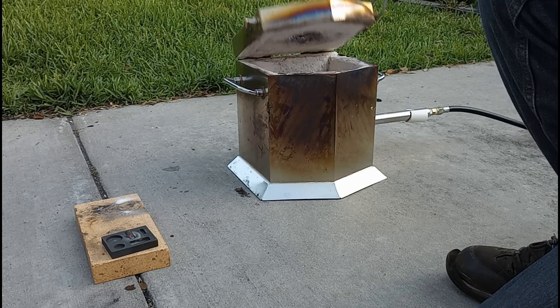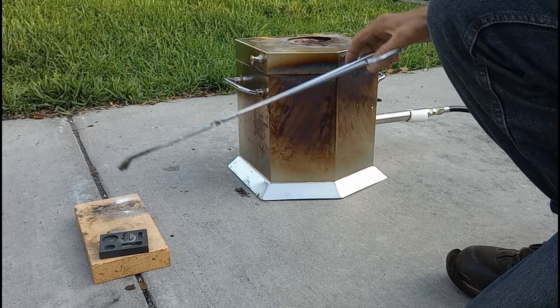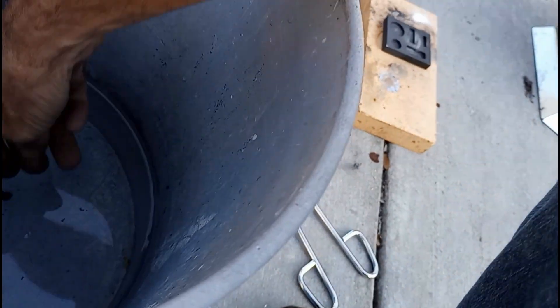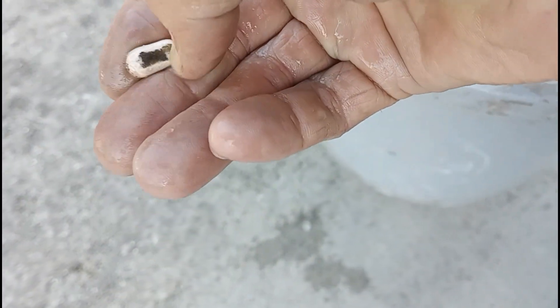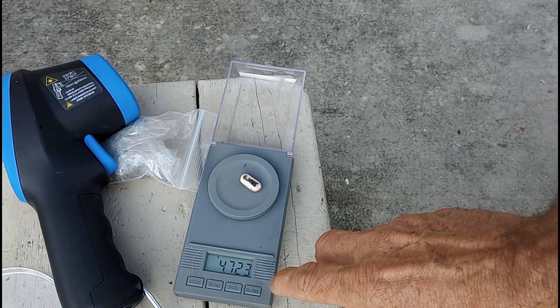I like to put my crucibles back in the furnace and let them cool with the furnace while it's off. I think it helps them last longer, in my experience, maybe. There was a lot of flux, but it looks like the main piece of metal stuck together. It's got some flux stuck to it too. So it's about 4.7 grams — that's a little bit less than I expected. So we'll clean it up and test it.